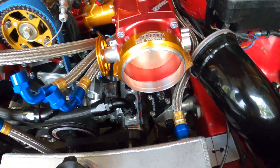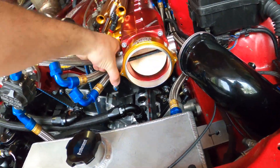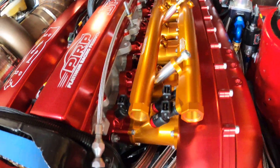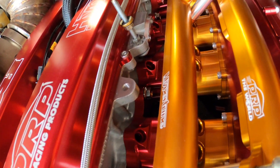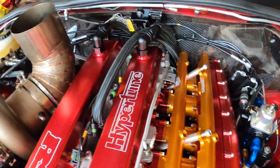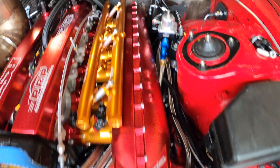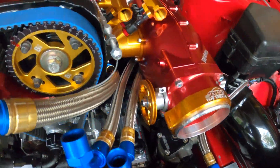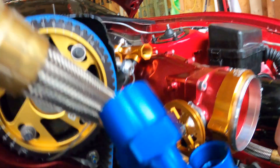We've got the Hypertune throttle body — that's a 102 millimeter — with the big race ports and titanium hardware, titanium bolts. Also got BMRS fuel lines. It touches just a little bit down here too, just ever so slightly, so I'm going to have to trim it just a touch.